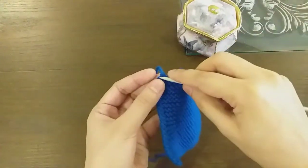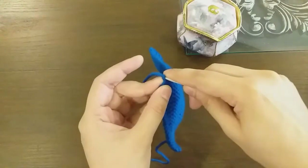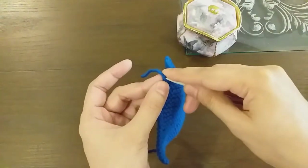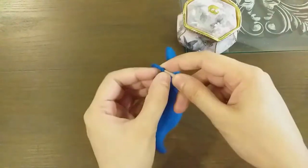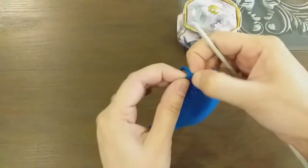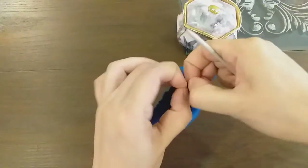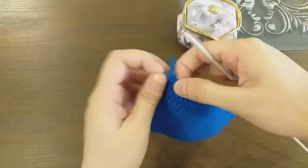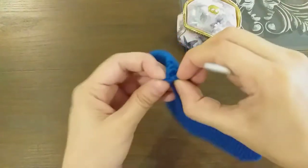This is the place where we have closed off the bind off. We will locate this knot and try to open it, because this knot needs to be undone first before we can open the row.